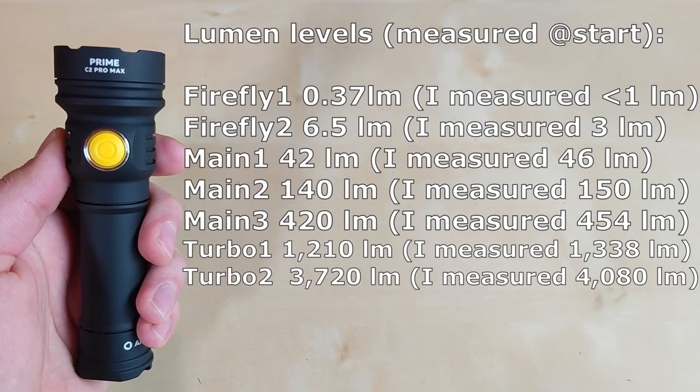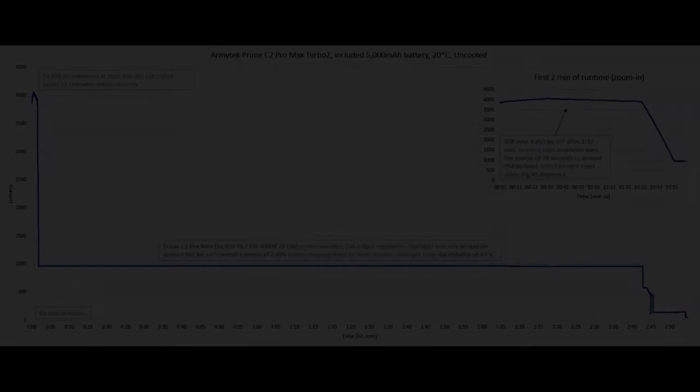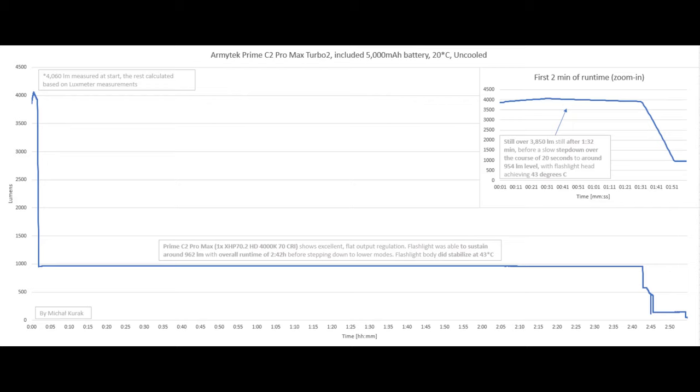Here are my lumen measurements of the Prime C2 Pro Max on the stock emitter — feel free to pause the video. On the runtime graph for the highest mode, turbo 2, on the included 5000 mAh battery, we get over 4000 lumens at start and a solid 1 minute 32 seconds runtime before a slow step down over 20 seconds to around 954 lumens, with the flashlight head achieving only 43°C — quite warm but definitely not too hot.